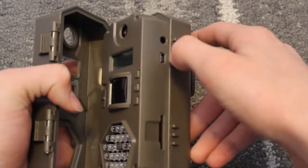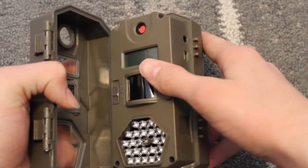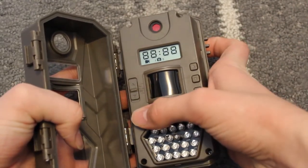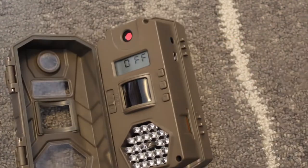The SD card goes right here, and there are a few other plugs right there. First you're going to put it on aim. First we've got to put the card in.